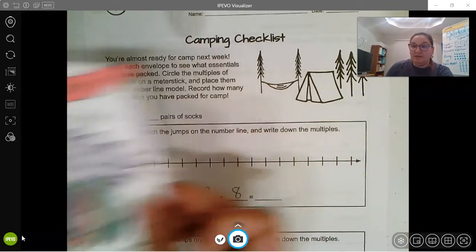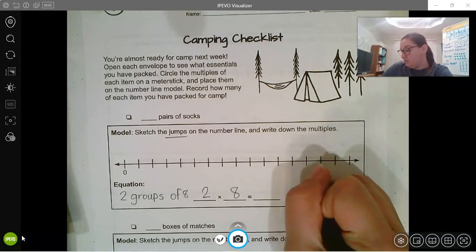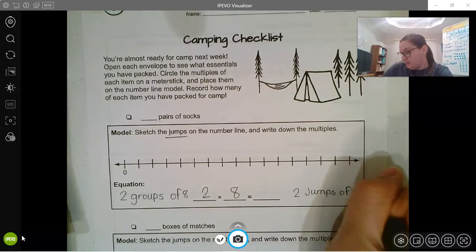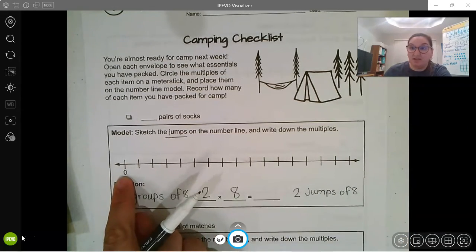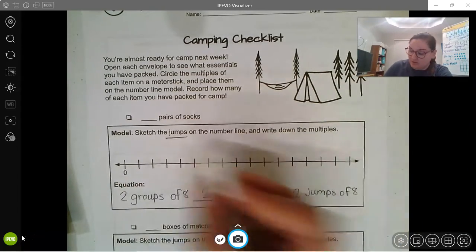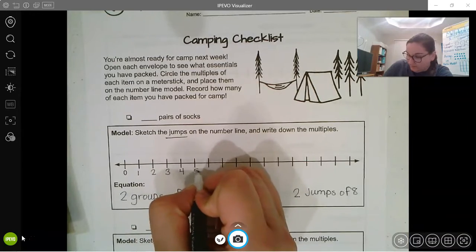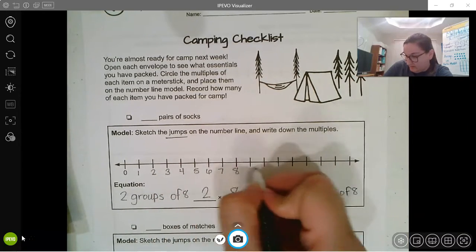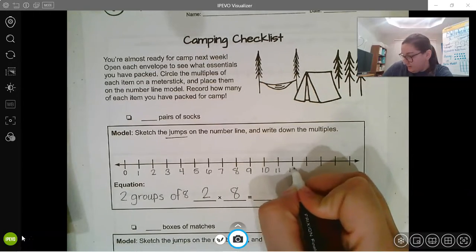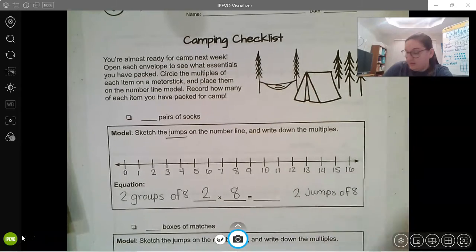So on my number line I'm going to be making jumps — two jumps of eight. I'm starting at zero, so let's go ahead and number our lines: one, two, three, four, five, six, seven, eight, nine, ten, eleven, twelve, thirteen, fourteen, fifteen, sixteen.